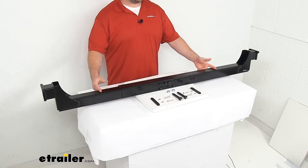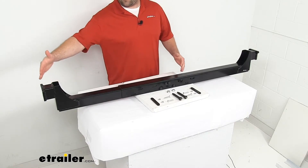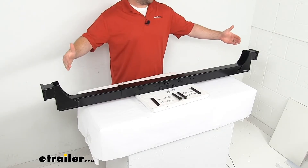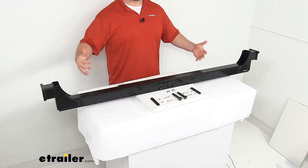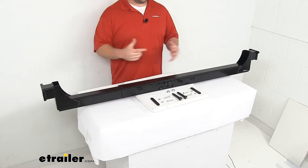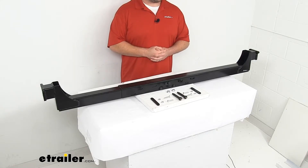This crossmember adjusts to fit different size frame widths. From one mounting edge to the other, when I have it in the smallest configuration, it's about 58 1/4 of an inch, and then that can expand out to about 79 3/4 of an inch. So between 58 1/4 and 79 3/4 is your adjustment range to fit your different frame widths.